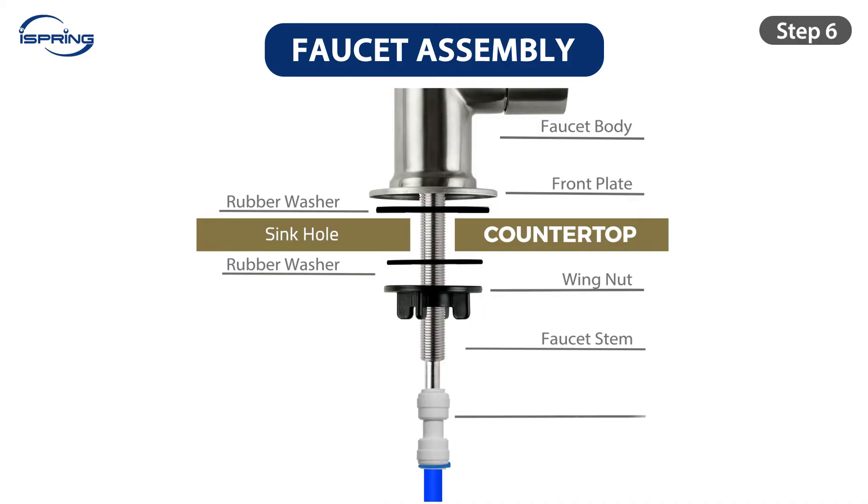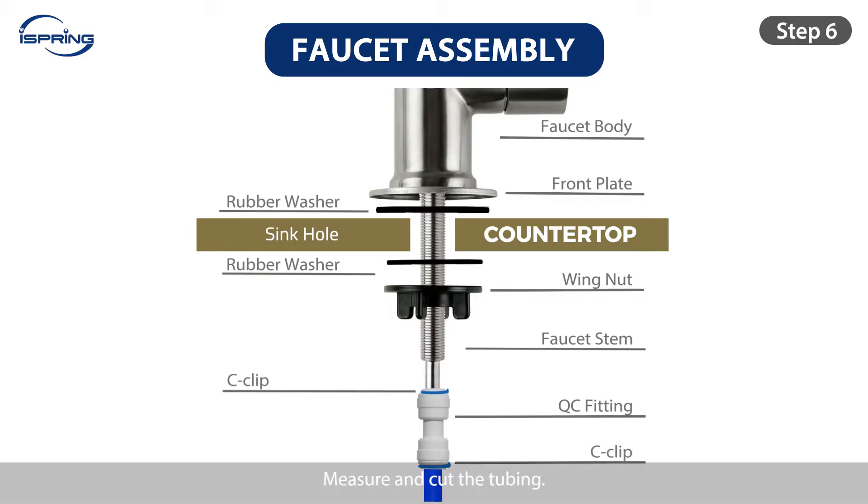Step 6: Connect the quick-connect fitting to the faucet stem and secure the fitting with a C-clip. Measure and cut the tubing, ensuring that you leave enough tubing length for future maintenance.